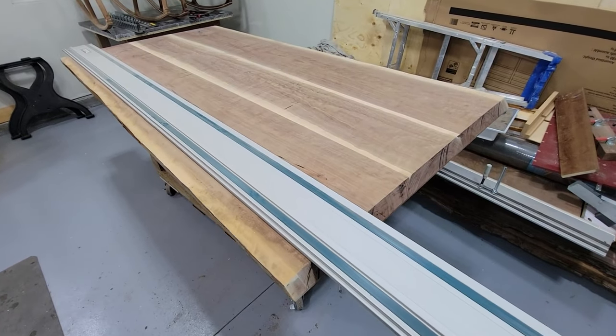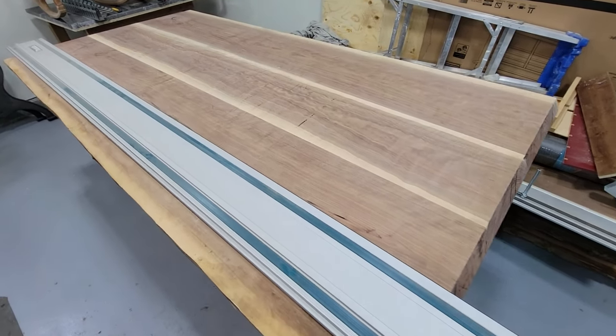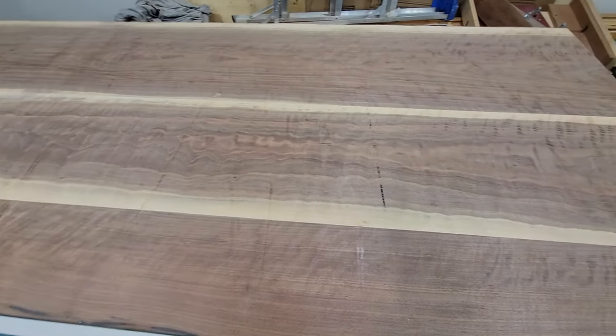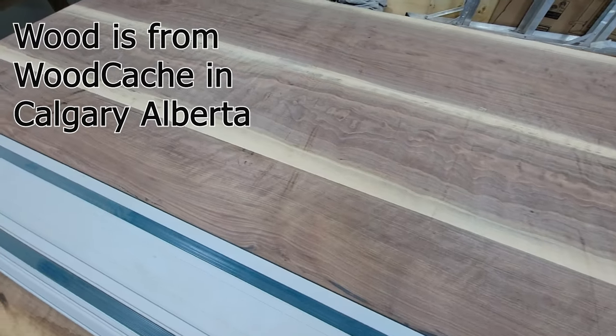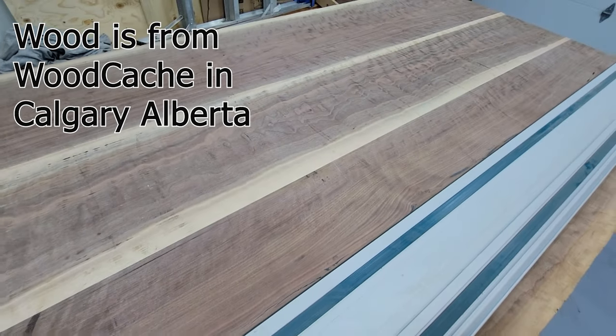I'm working on a dining table. Right now this is the underside. You can see the amazing figure in the wood — it's quite nice. This is walnut.